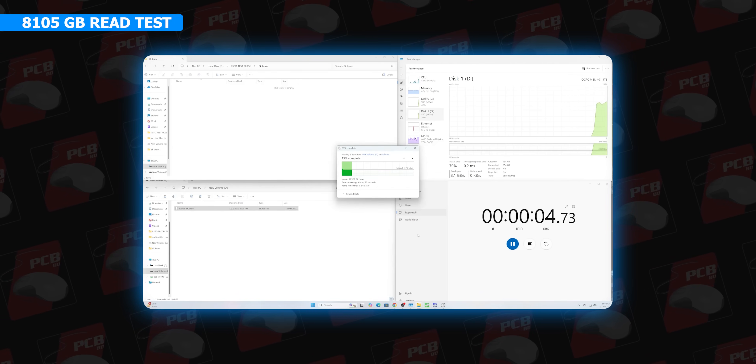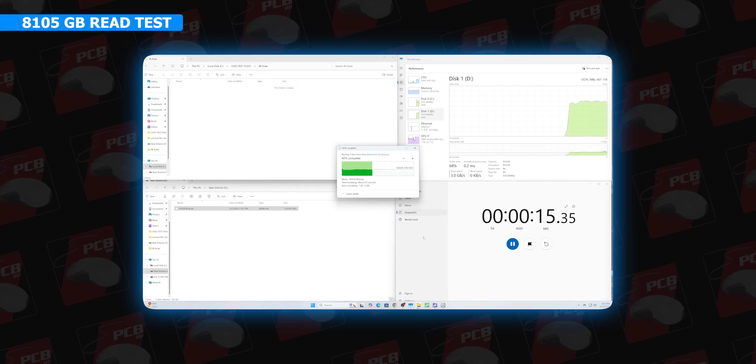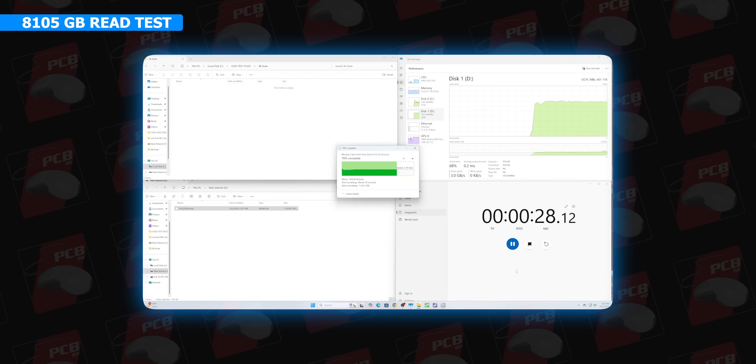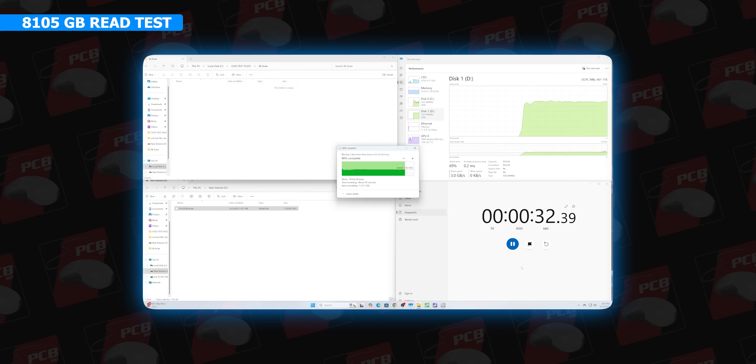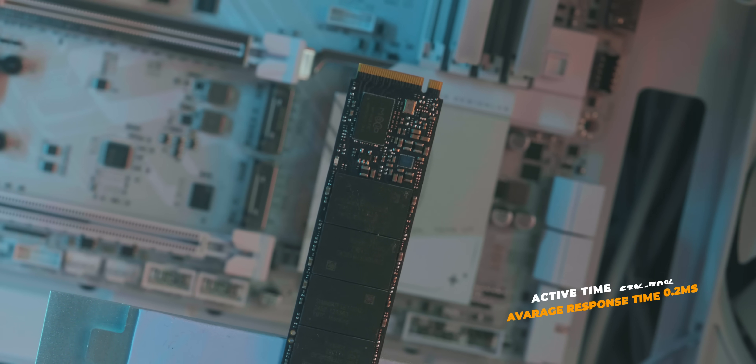We have the review unit with a 105GB file on the OCPC MBL-401. The read speed is 2.88 GB/s (395 MB/s) and 2.64 MB/s, completing in 38 seconds. Active time was 63 to 70%, and average response time was 0.2 ms. In real-life tests, with DRAMless and HMB support, we have seen this transfer speed performance. We still need to hit the top speed in the synthetic benchmark.